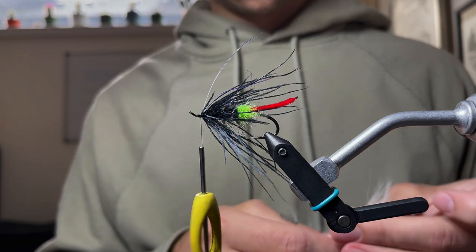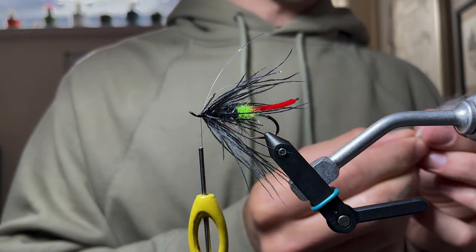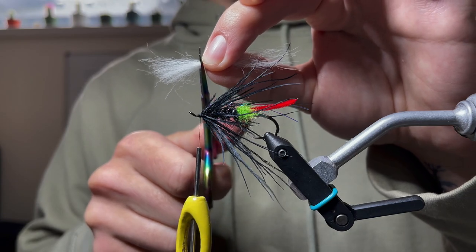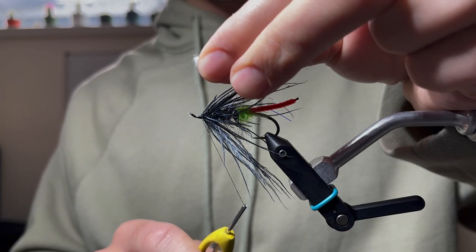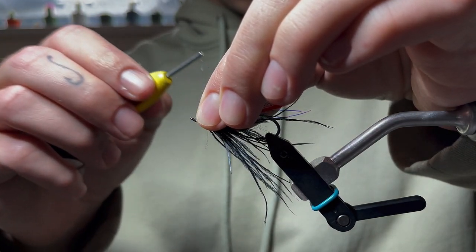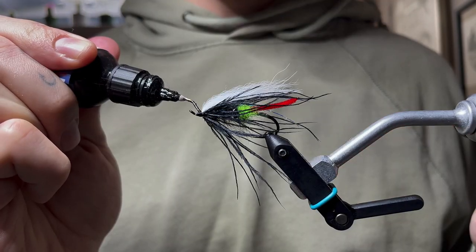Instead of buck tail, we're going to use some fox tail — start with a small clump of that. Get a feel for how much you want and how full you want that wing. That would be an extremely full wing, so I'm going to cut that back — something like this looks a lot better in my opinion. Now that we have our length, trim the butt ends off. Wax the thread, then pinch the wing and expose some of it, capture it down — one loose wrap, another loose wrap, then pull tight and continue to capture that down.